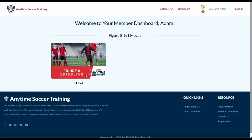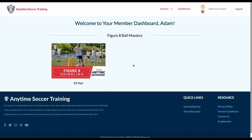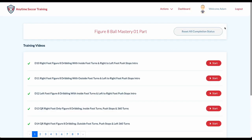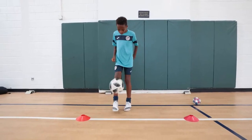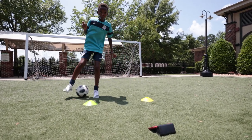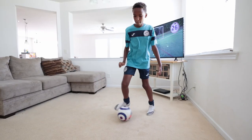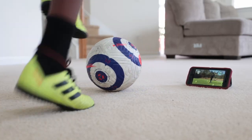Everyone should follow the videos in order, but we recommend that the more experienced players add the figure 8 1v1 and figure 8 ball mastery moves to their sessions. Make the program your own — feel free to change the distances, do them with teammates, and even add passing and finishing. You'll always have the music, the timer, and the instructions to guide you along the way.